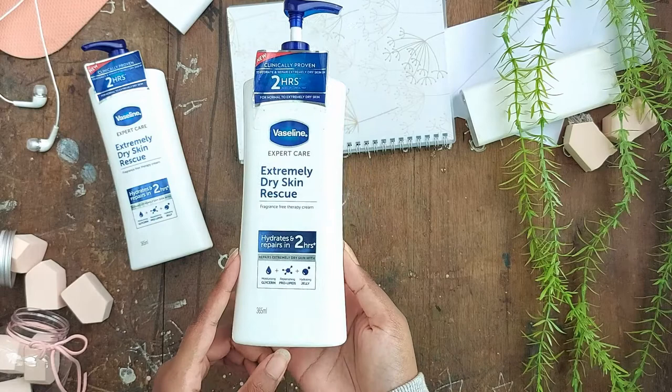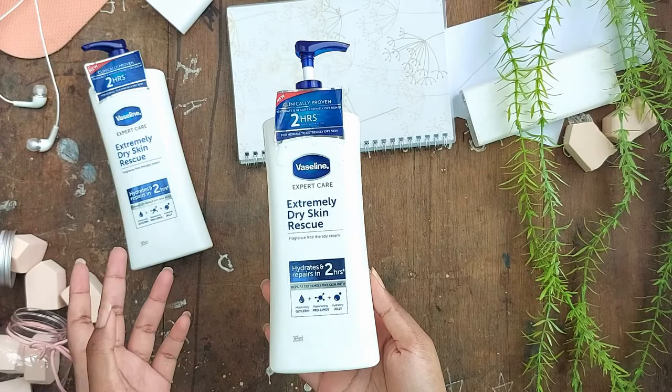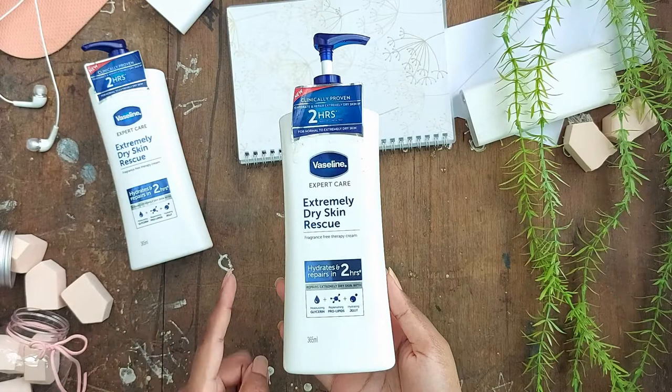I'm the type of person who hates the feeling of sticky lotions — the ones that just sit on your skin and don't get absorbed. After you put them on and you touch something like your phone or the light switch, it just sticks to them. Yeah, I hate that.